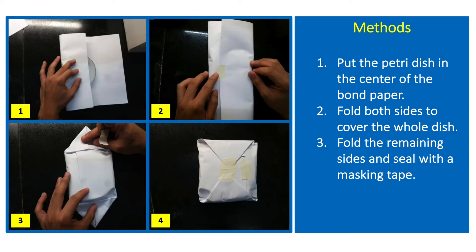Reusable glass petriplates are wrapped in bond papers to prevent contamination prior to the pouring of the culture or media. Just lay a sheet of paper on the table, place the petri dish at the center, fold the longer sides of the paper until the two folds overlap, fold downward the remaining sides of the paper, then seal with the masking tape.